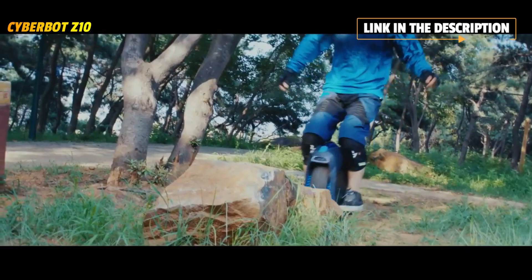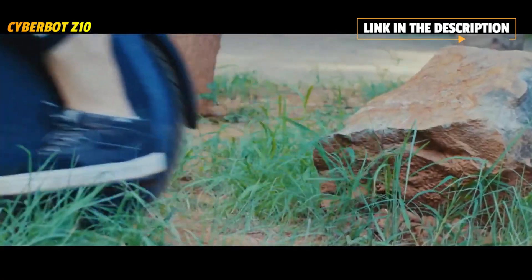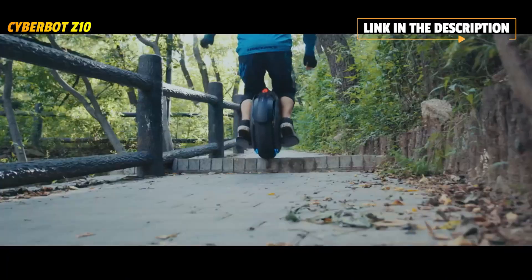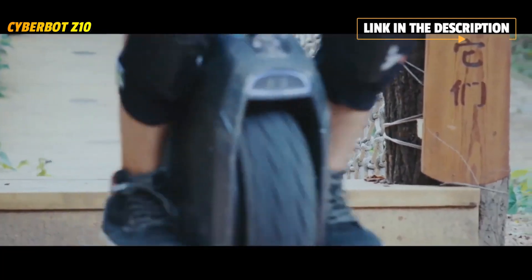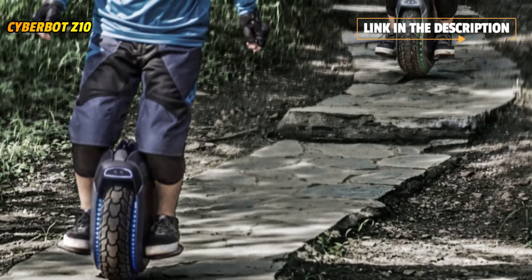With its 18-inch strong structure wheel equipped with a 4.1-inch thick pneumatic tire, you can drive both in urban traffic and off-road places. Thanks to its powerful 1800W motor, the Z10 can climb slopes of around 25 degrees. You will never have to worry about small road obstacles — it can be easily ridden in these conditions.